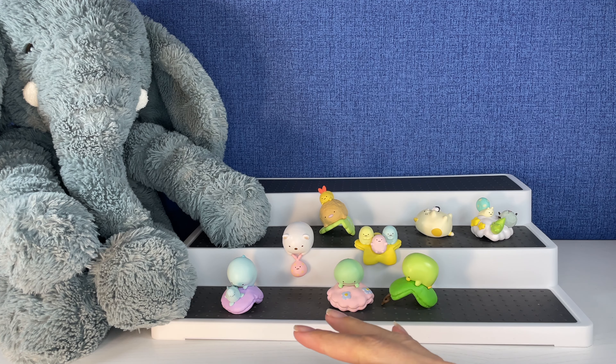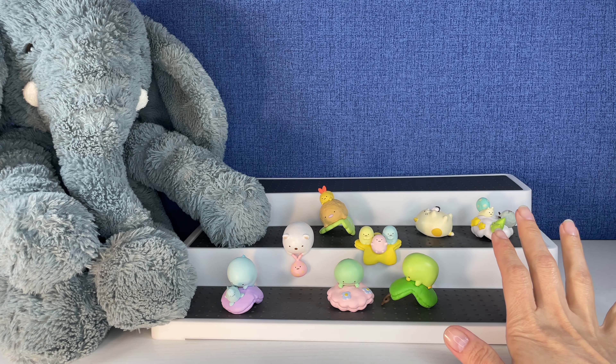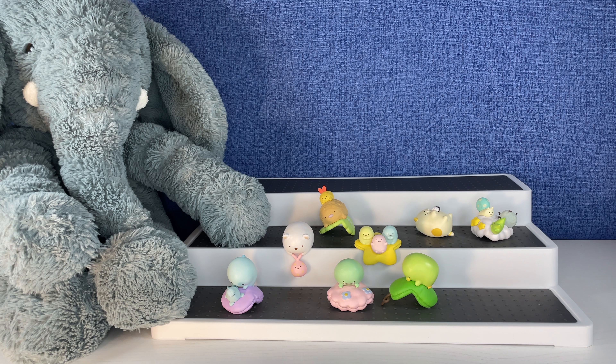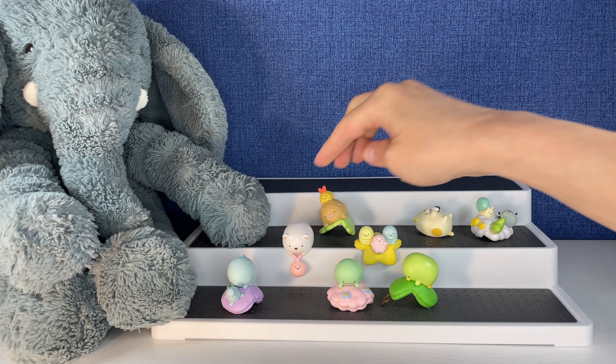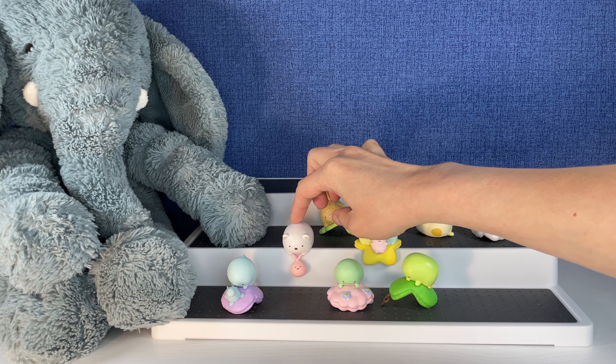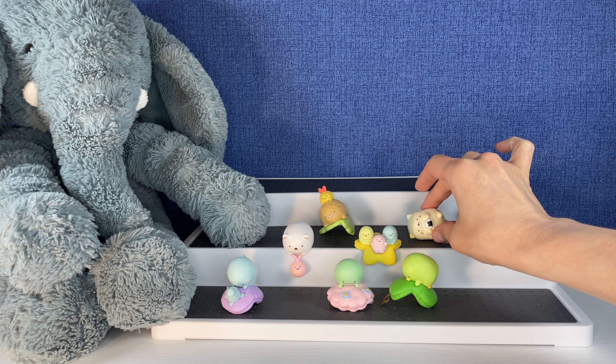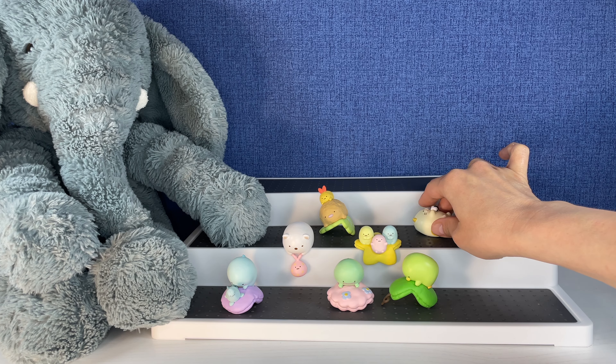It's time for us to pick favorites. I loved this Re-ment set — I'm definitely going back on Plaza Japan as soon as I'm done filming this to get some more Re-ment. These are awesome. Which one do you think Tootie's going to pick as his favorite? I think he's going to go with this little bear one — that one's so cute. And for my favorite, I'm going to go with the cat, just laying on its back. I love it.